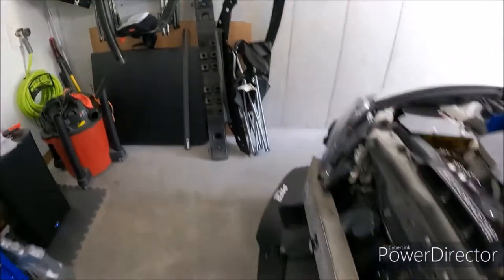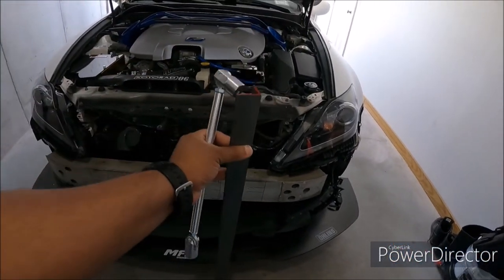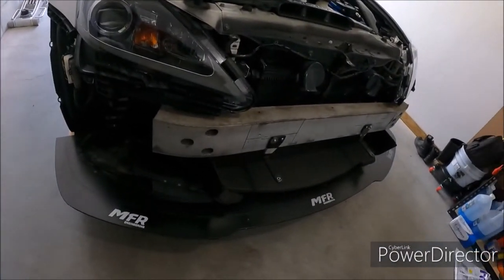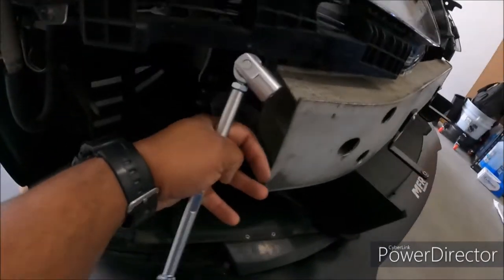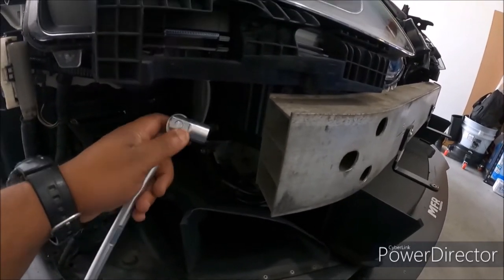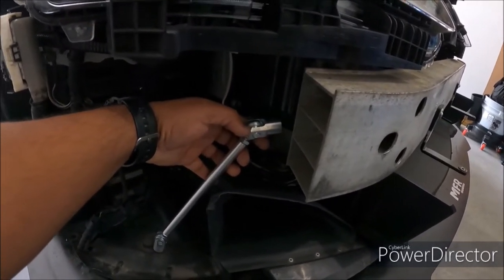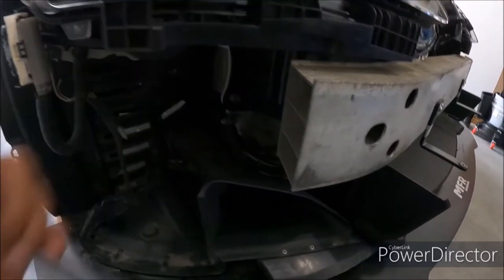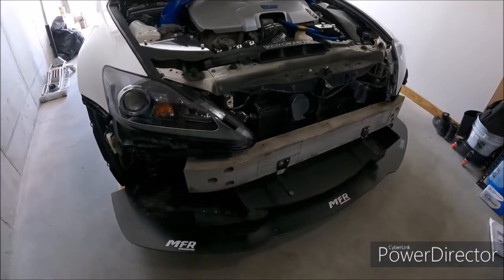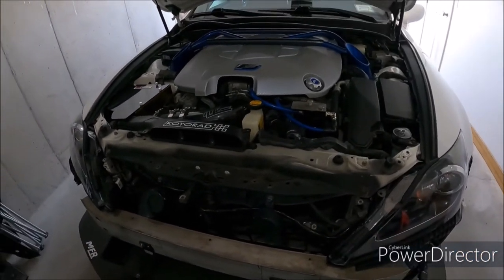I'm going to show you guys what the bracket looks like. This is a piece of steel bracket I picked up from Lowe's. I'm going to have to cut this and mount it on the reinforcement bar in the front of the car. The splitter rod will be mounted on the bracket, goes down, and holds up the splitter on the side. Trying to get this knocked out today so I can get the front end back on and get this thing back on the road.